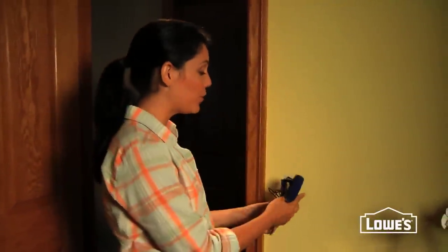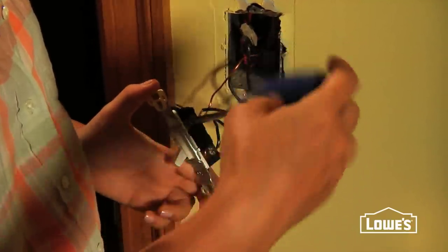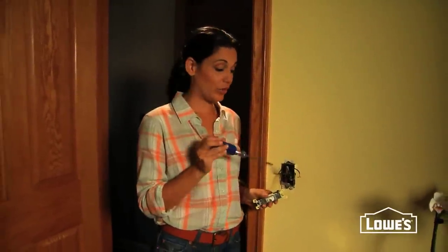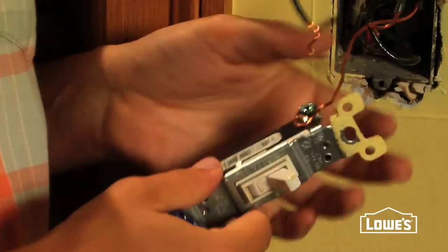Now we're ready to disconnect our old switch. Pull it away from the wall, find your two hot black wires, and unscrew the copper ends — just loosen up the screws and slide them right off. If you flip your switch over, a lot of times you'll see a copper wire attached to a green screw, and that's actually your grounding wire. Loosen that one up too and free your switch from the wall.